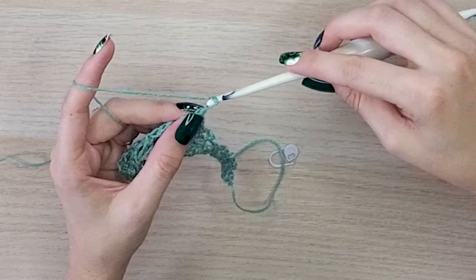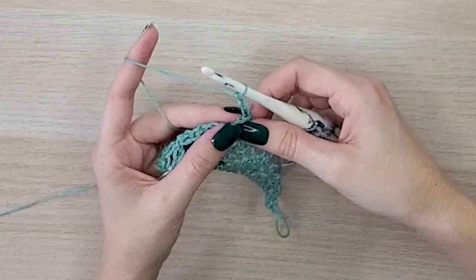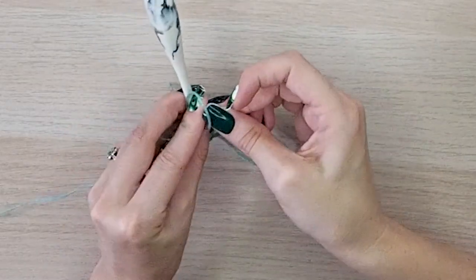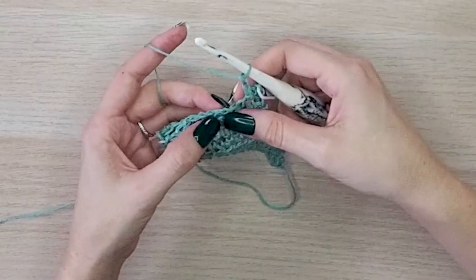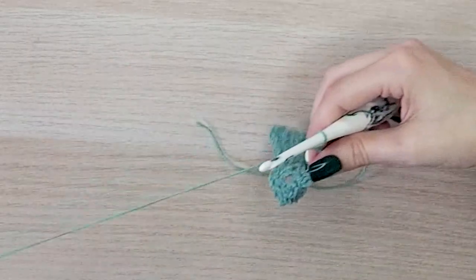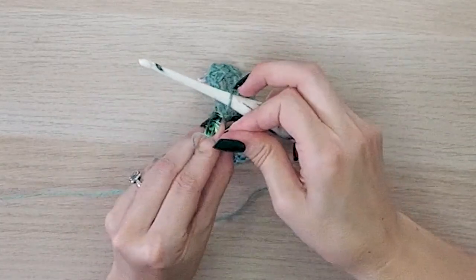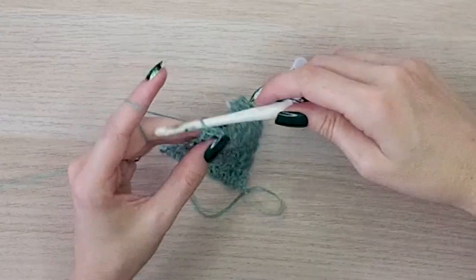Turn your work for row fourteen and chain three — this counts as your turning chain and your first two stitches. Slip stitch into the very first chain space. I like to mark not the turning chain but the second chain — the first chain in the row that will count as my stitches. Then chain two and slip stitch into the very next chain space, skipping the slip stitch. When you get to the very last stitch, slip stitch into that last slip stitch, keeping it loose so you can continue to work it on the next row.